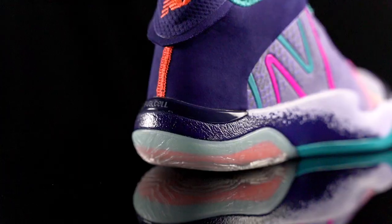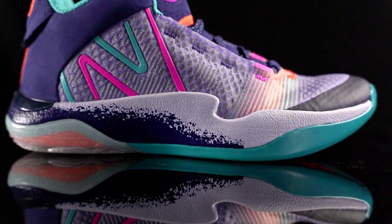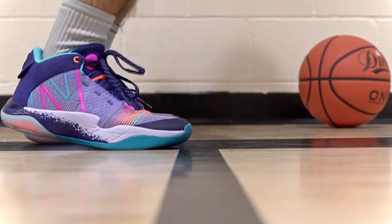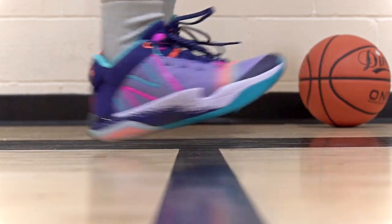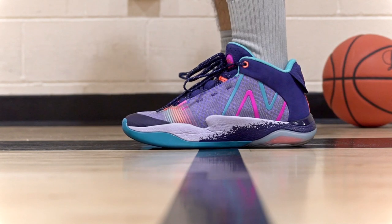Moving on to the cushioning setup — it surprised me. FuelCell is really nice. New Balance cages it, and I feel like across different models they change up the FuelCell compound. In the 2-Way 2 it's really nice. You feel extremely low to the ground — as low as Hardens, like the Harden Volume 6, 4, or 3 — you're right on top of the ground. But impact protection is also really good. My feet never really hurt that much. If I was doing really hard impacts it did hurt a little bit, especially compared to shoes with slightly better impact protection like the KD15 or KD14. But for the most part my feet didn't really hurt, so it has really good impact protection for how low to the ground you are.